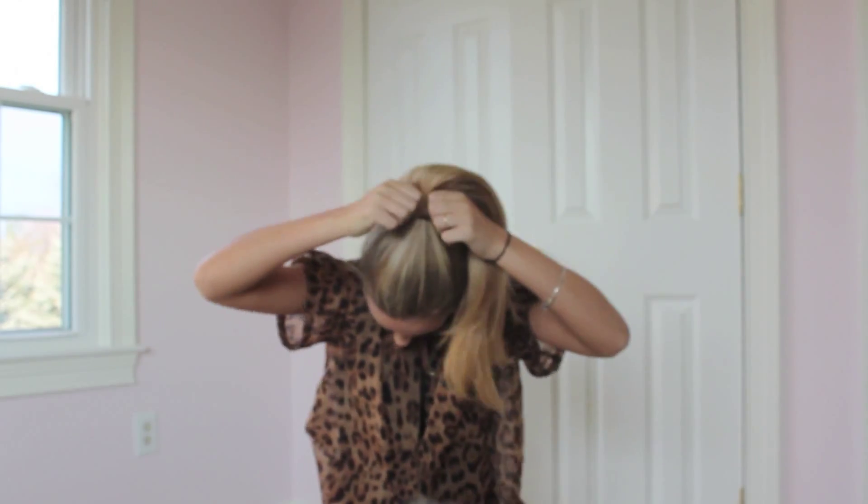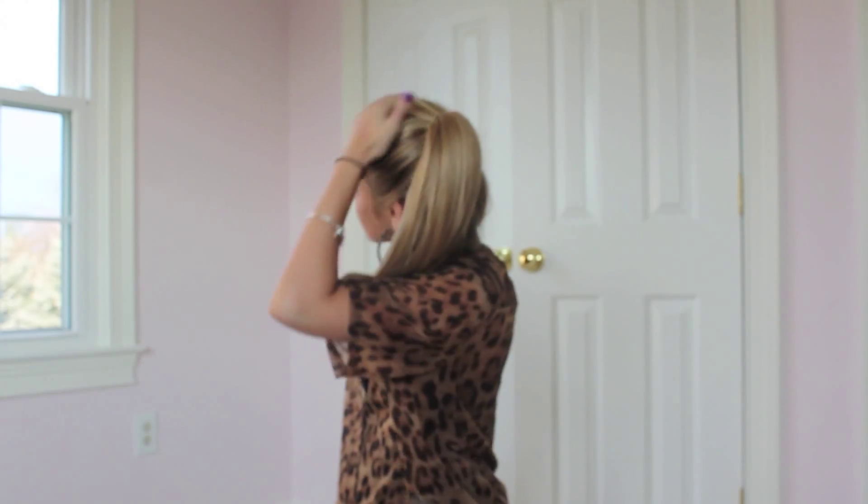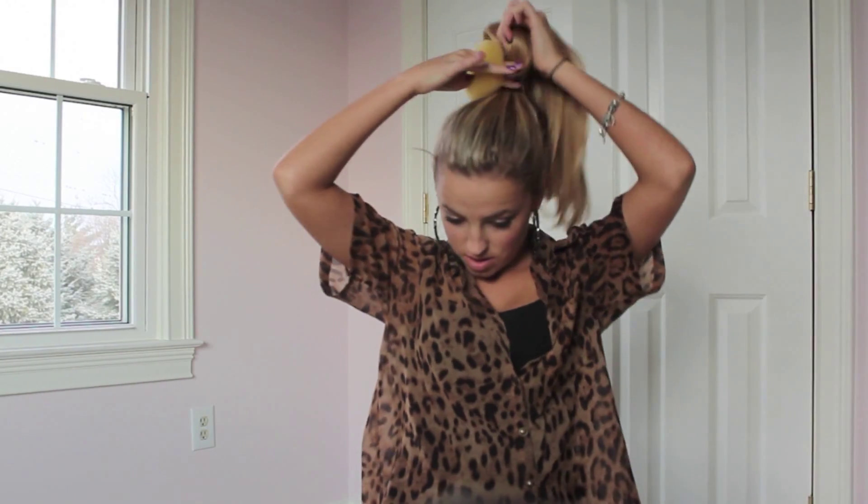Then just tie that off with your elastic so you have a great looking ponytail. You can add volume if you want, but I chose not to this time. I'll show you guys in another video how I do volume.